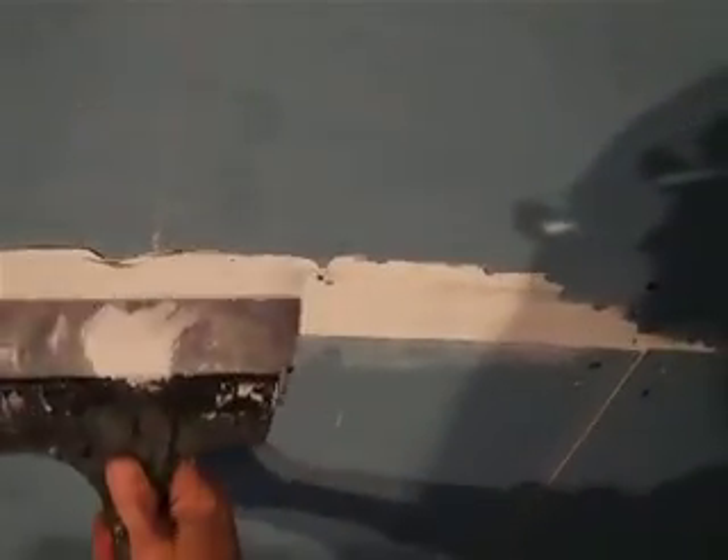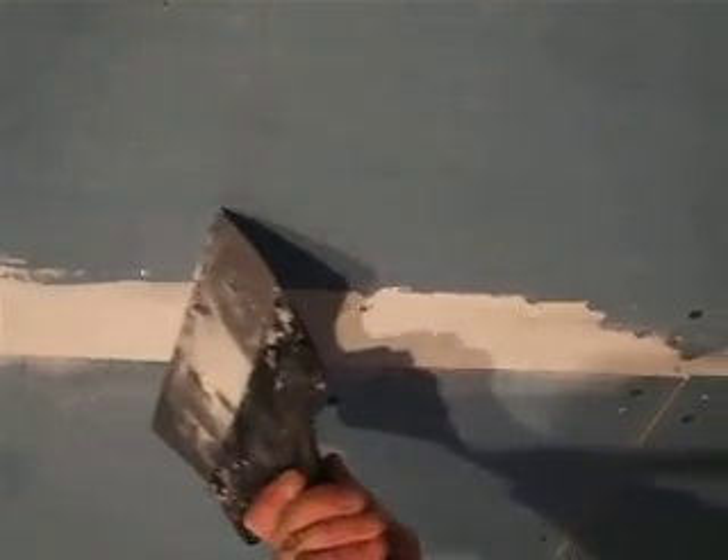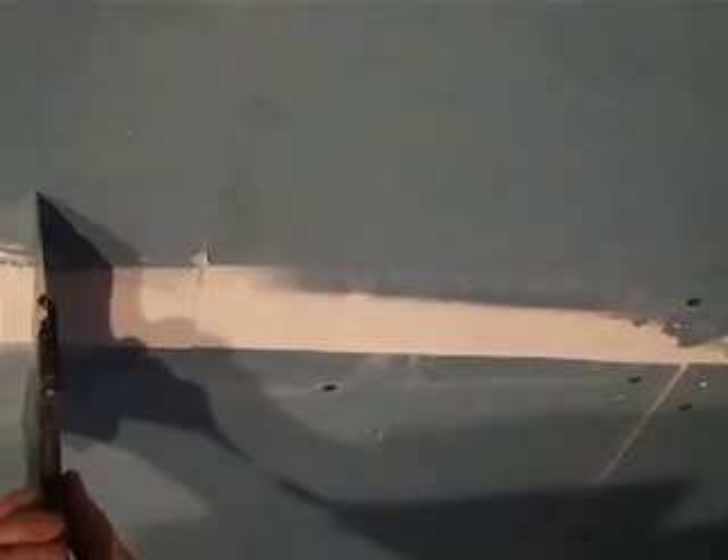So you press it into position, and this is done before taping. And we just run the knife across, and we have a straight finish.